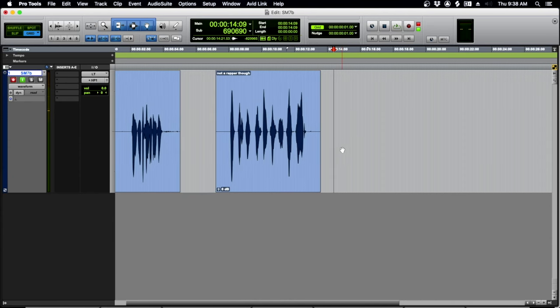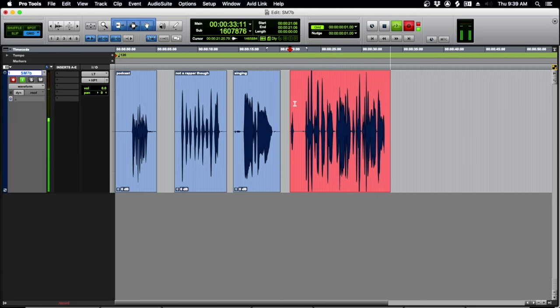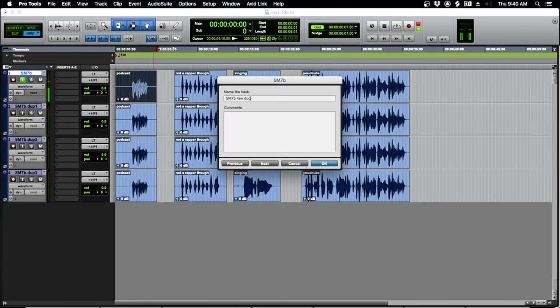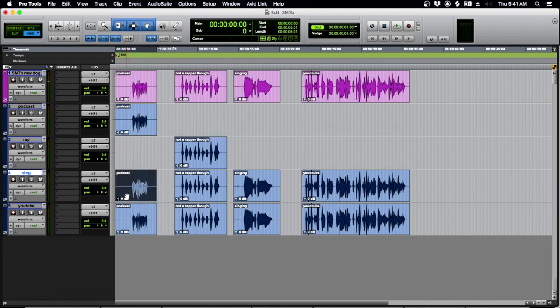We'll do some singing next. [Demo: 'Lowered expectations.'] Then at a normal, somewhat projected speaking level: 'Don't forget to like, subscribe, comment, Patreon, give me money on GoFundMe, and click that bell and join my email list.' I'm duplicating the tracks and organizing them so the raw audio is up top, and then I have the podcast, rap, singing, and YouTube voiceover on tracks below, so we can zip through processing for each track quickly.